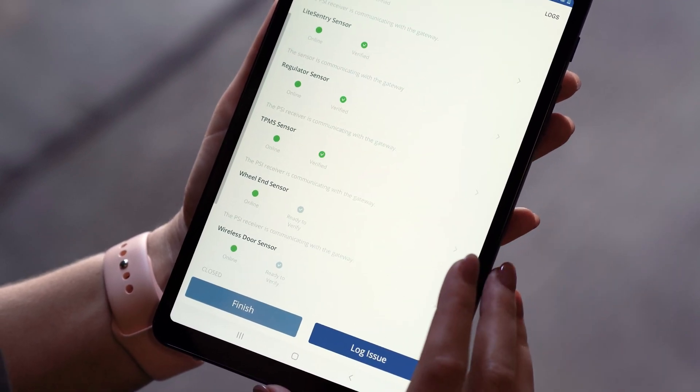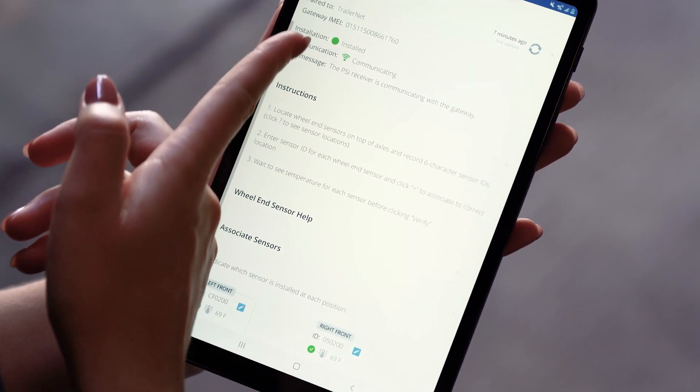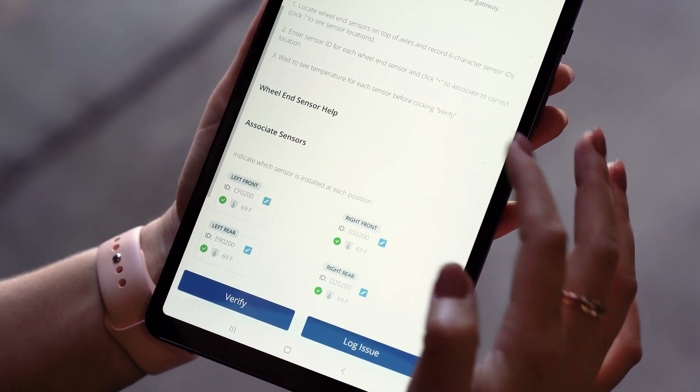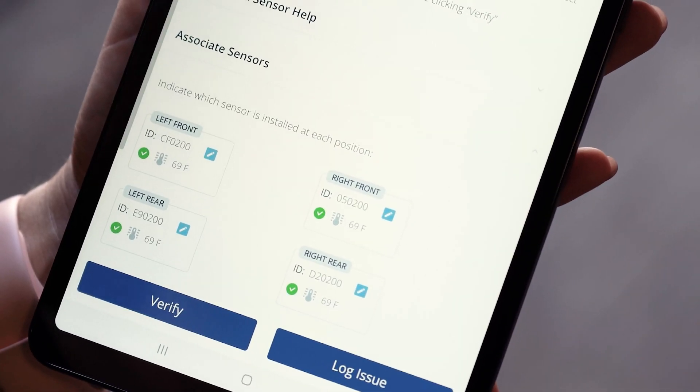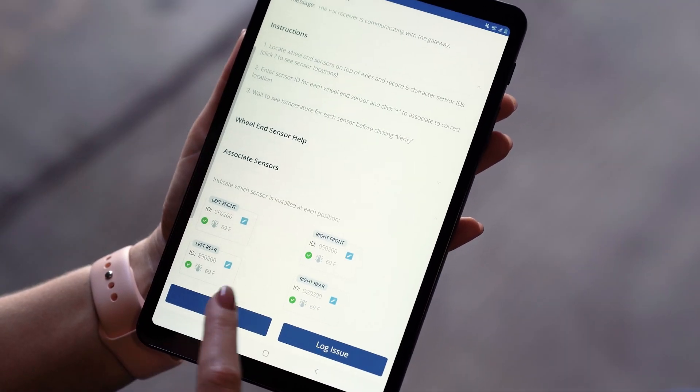Two more sensors to go — the wheel end sensor. I can see it's installed and communicating, and I need to make sure that each of these sensors does have a temperature. Now that I see that, I can verify this sensor.